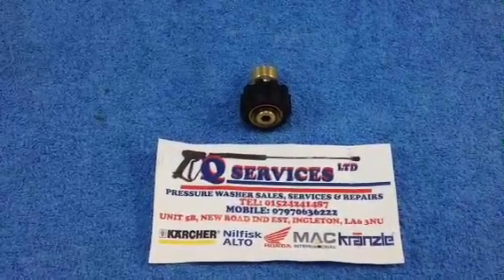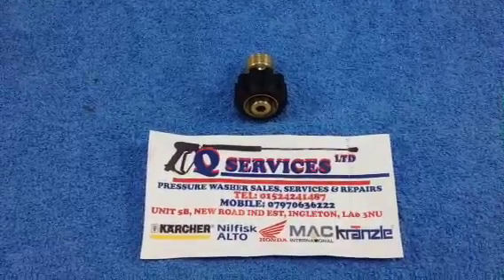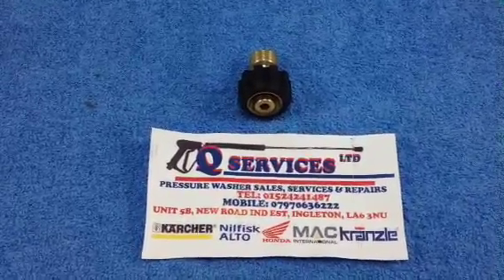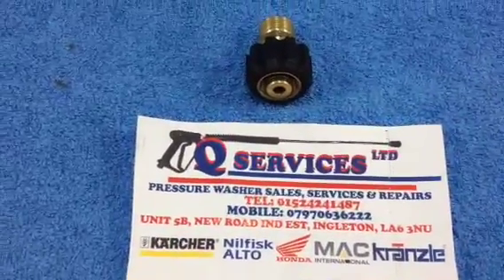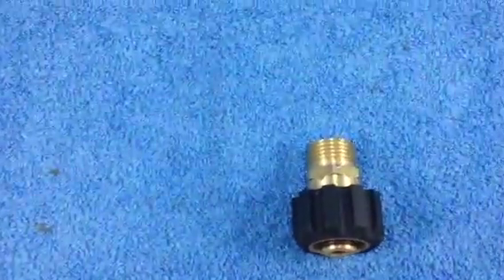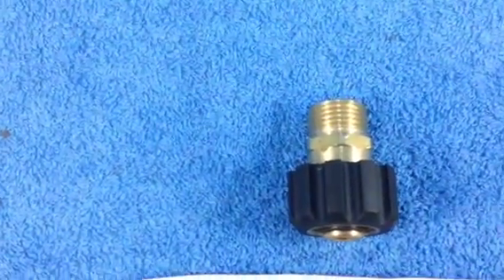Hello QWashers, QService here at Ebay and YouTube. What I've simply got here is a hose converter. What you simply do is screw this onto the Karcher 22mm screw fitting with a black end, and that converts it over to 1.5 inch BSP Nilfisk male thread.